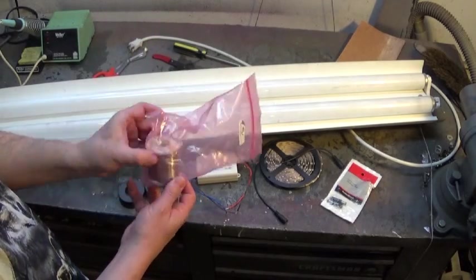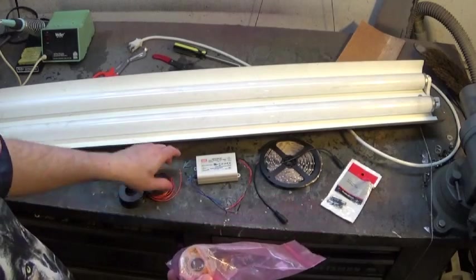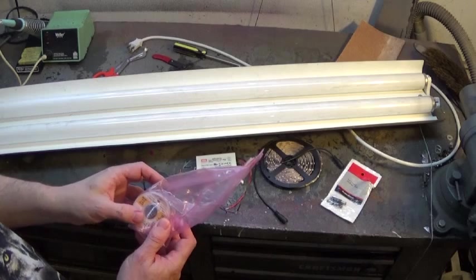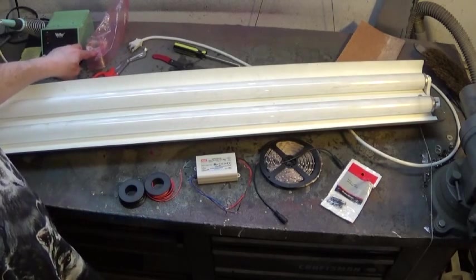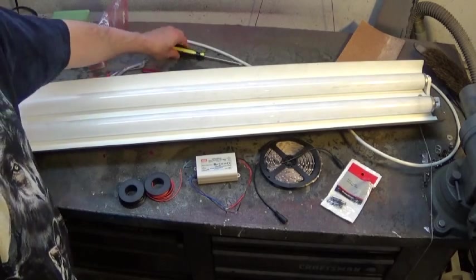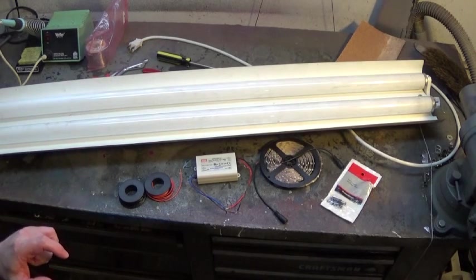We have some high-quality solder here, which is going to be necessary. This is a very fine size to match the fine pads and wire — 0.015 inches in diameter. You don't want to use solder the size of your finger on these little pads. We'll also need some scissors, wire strippers, and a screwdriver. In just a minute we'll get set up and start taking this fixture apart so we can look inside and decide what we're going to do with the various pieces.